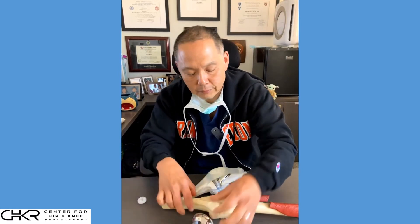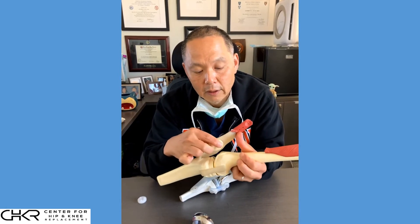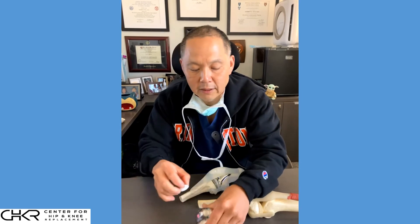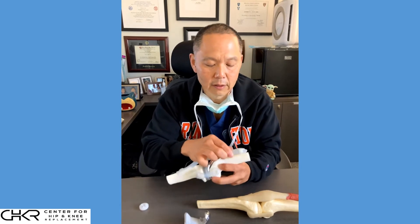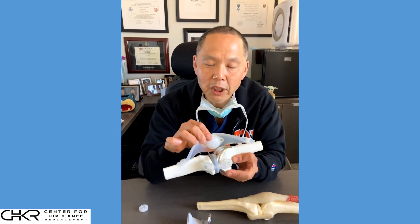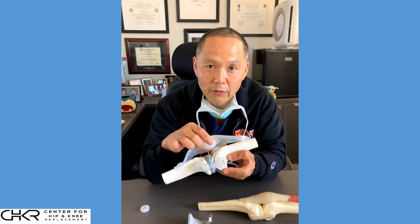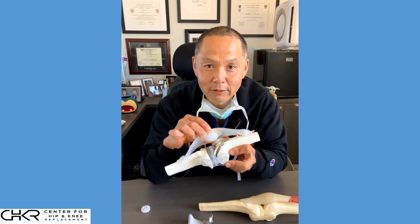So again, a native patella sits in the middle of a groove. The undersurface gets removed and replaced with a button, which then tracks with the femur. We can see the button on the undersurface sitting in the groove. We're not replacing the whole bone — just the undersurface, the area where there was previously cartilage, replacing it with a button so that it can glide against the metal surface of the femur. That is a patellar resurfacing.